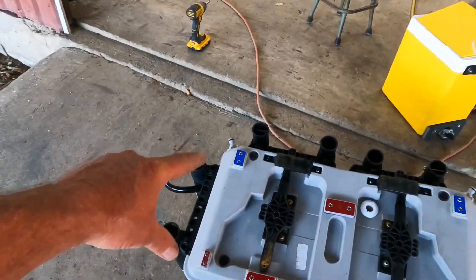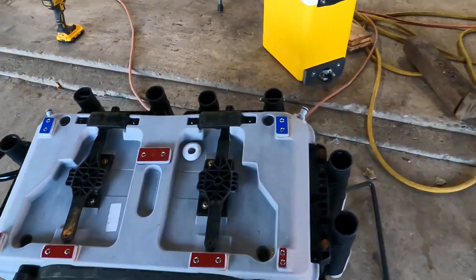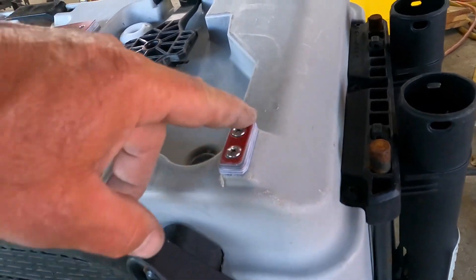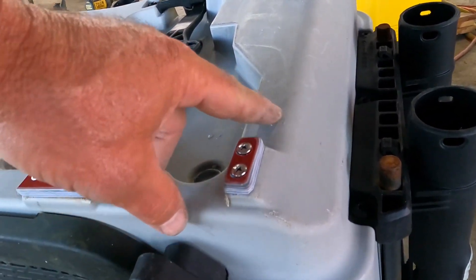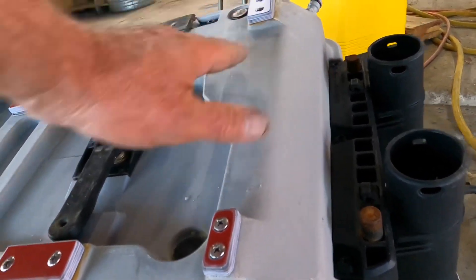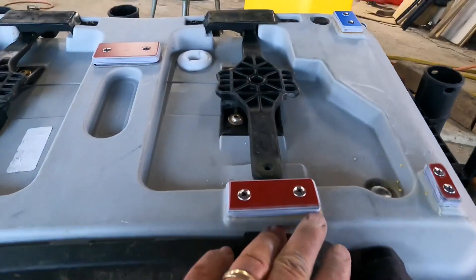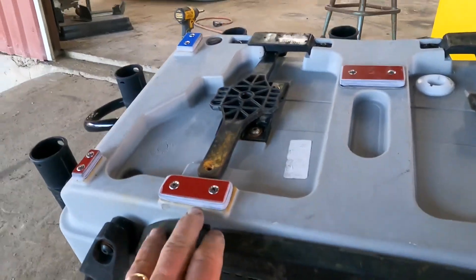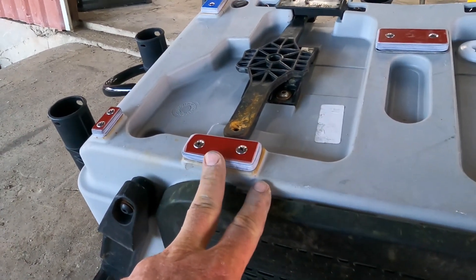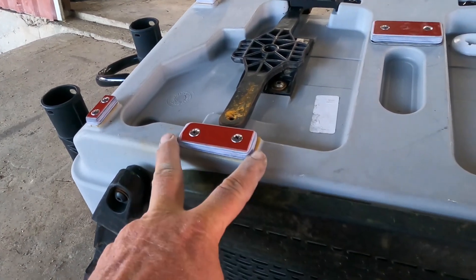What you see on the corners — these two here and these two here — are the little foot pegs built into it. You can see them; they're kind of elevated. Also, as you push this cooler in and out of the back of your truck or across concrete, it starts to wear down this plastic and these feet, which does the same thing.